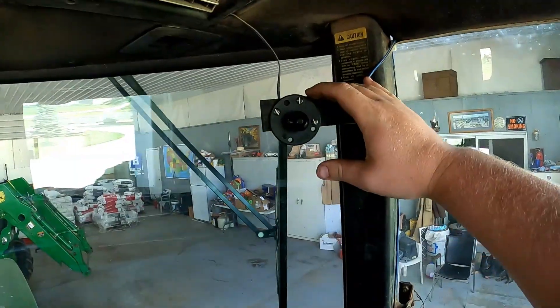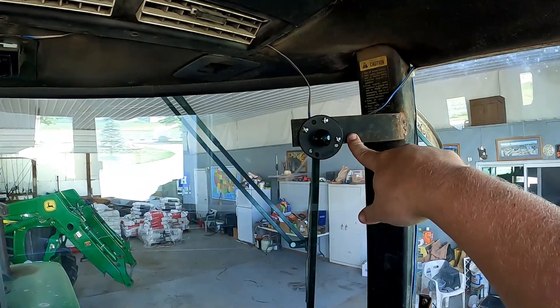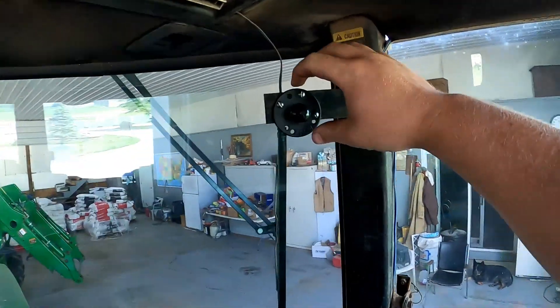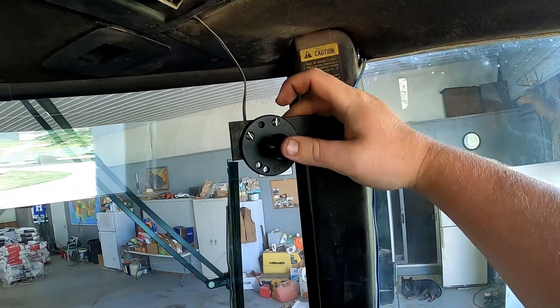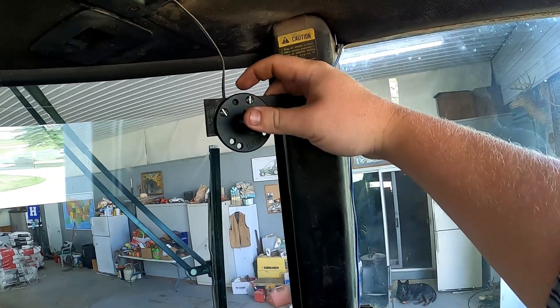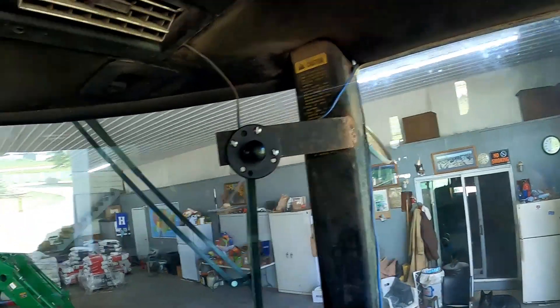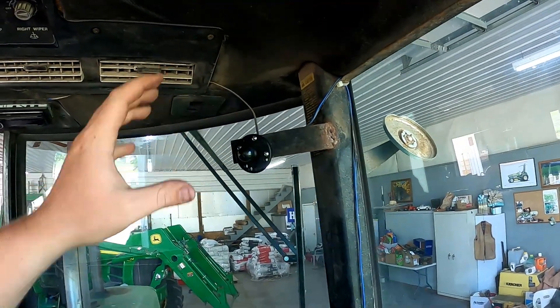I'm going to jump up into the cab and show you guys what I've done so far off camera. In the cab, this is just a mount that was on this tractor when we bought it — I think it actually had a mirror at one point. These are inch RAM ball mounts. The Compass uses these inch RAM ball mounts. It's a really good idea to just have one of these stuck in the tractor or whatever vehicle you're going to be moving the Compass between.